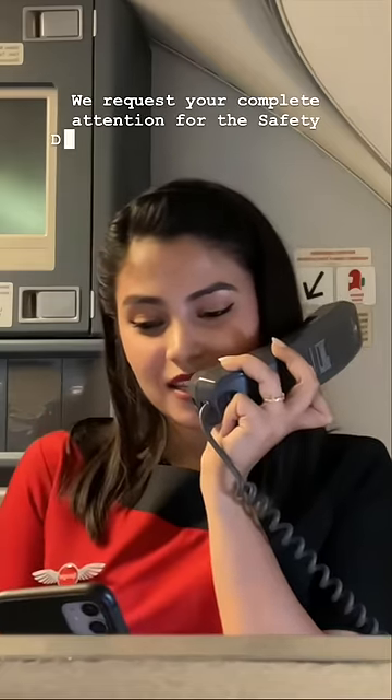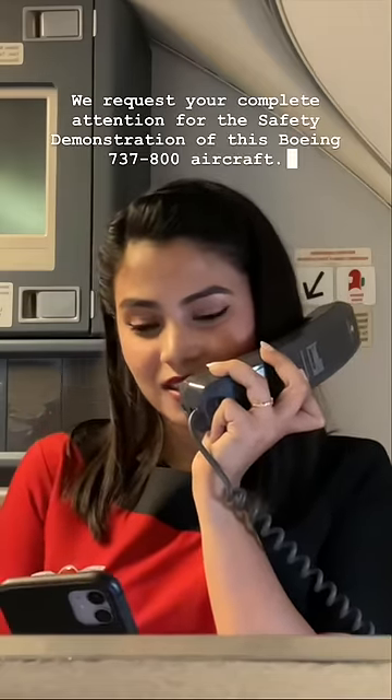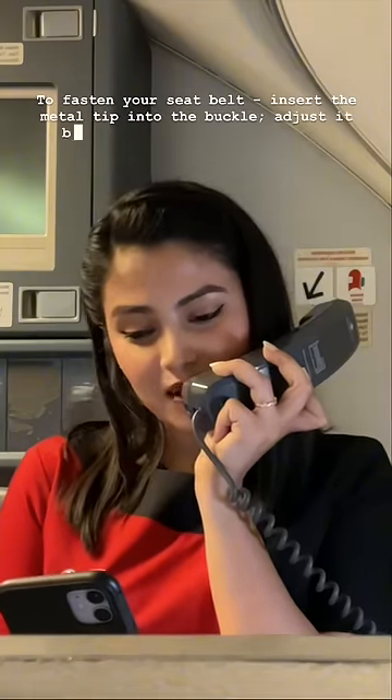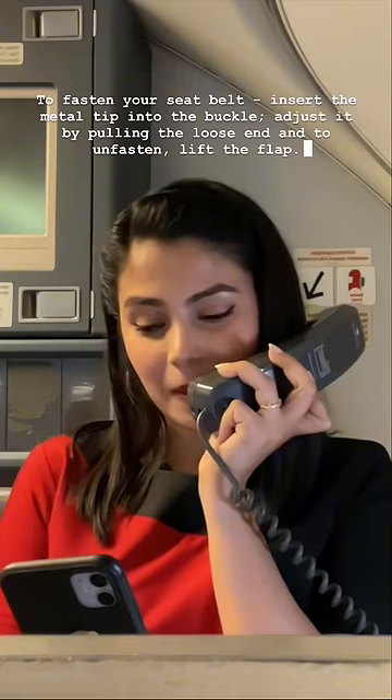We request your complete attention for the safety demonstration of this Boeing 7-3-Sero K-H-100 aircraft. To fasten your seatbelt, insert the matching tip into the buckle, and adjust it by pulling the loose end to tighten and lifting the black belt to release.